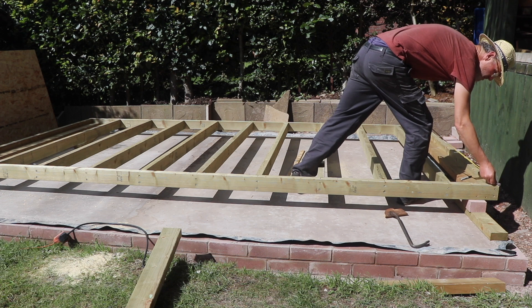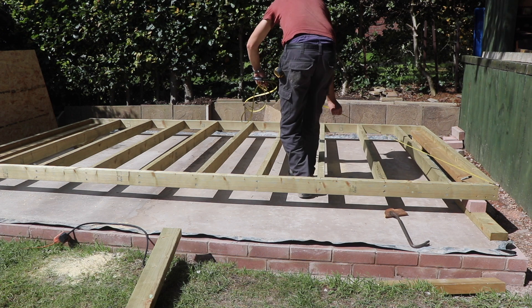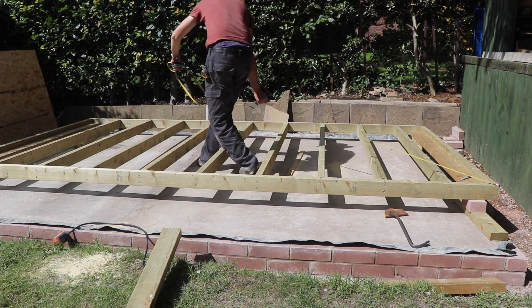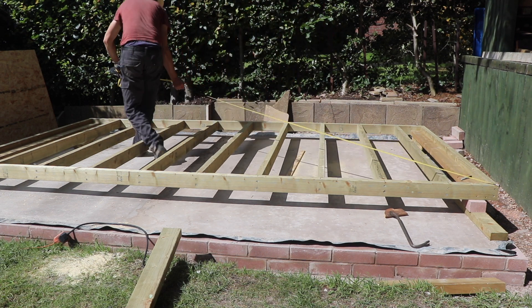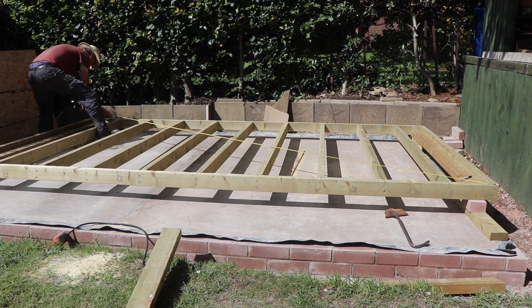Having got this frame finished I'm checking the diagonals to try and get the framework as square as possible. I've managed to get the frame up and it's all nice and square. I've put a bit of OSB board on there and that makes it square in each of the corners, so that's up and secure.